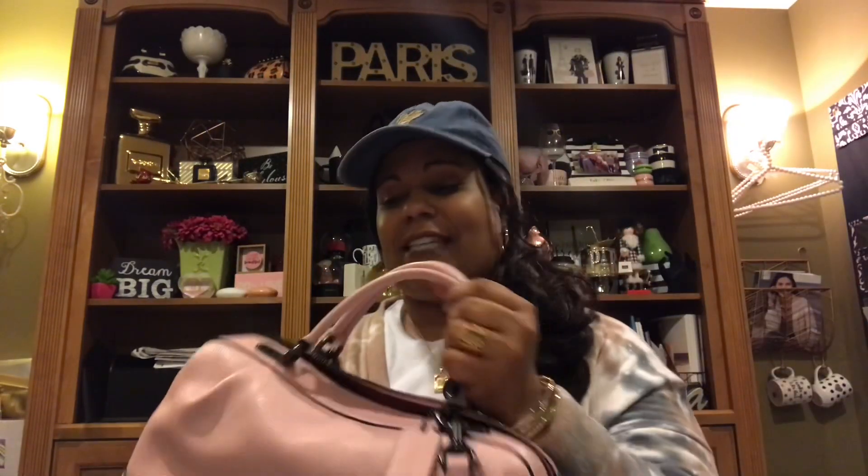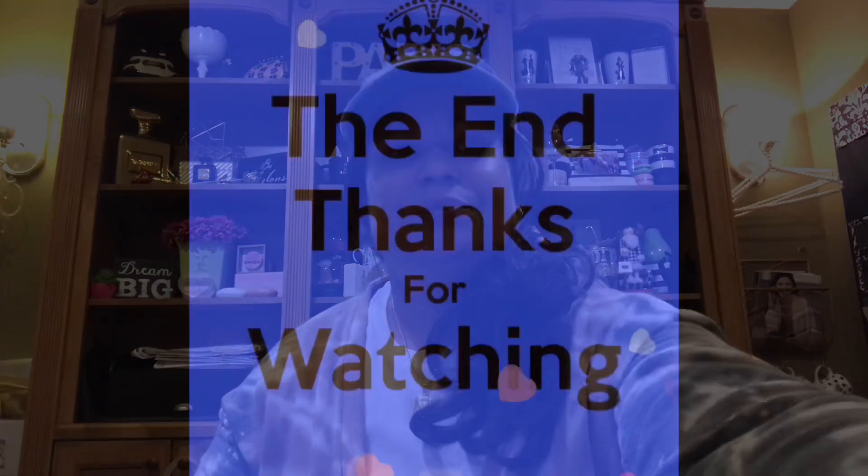That concludes my bag of the month club tag, divas. I look forward to seeing you next month. Don't forget to give me a thumbs up and subscribe if you're not already subscribed. I look forward to seeing you soon — bye, divas!